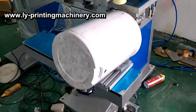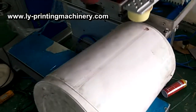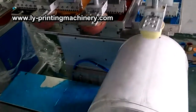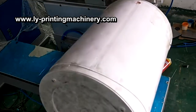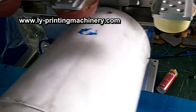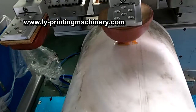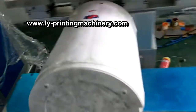This machine can also print two sides at the same time. The fixture can turn. One color, two color, and turn — this side one color and two color, and back.